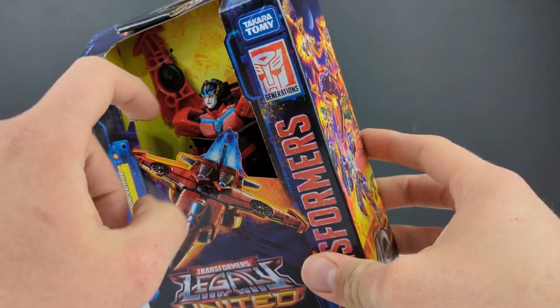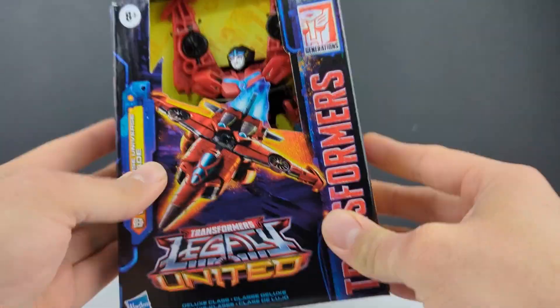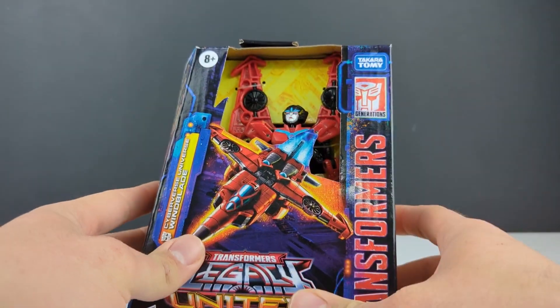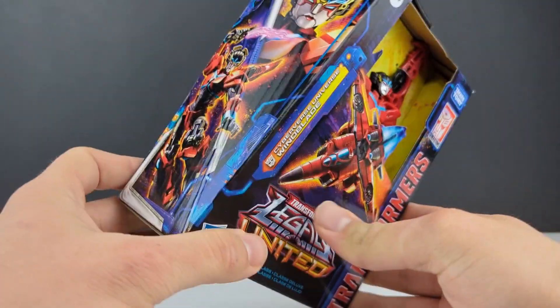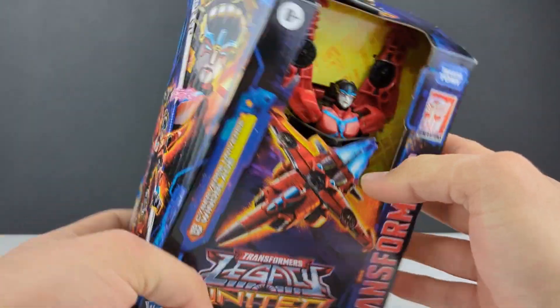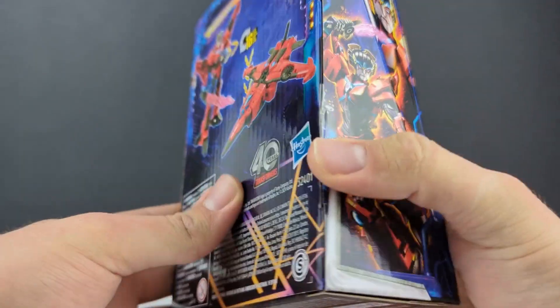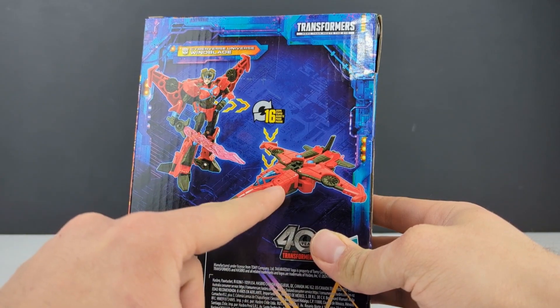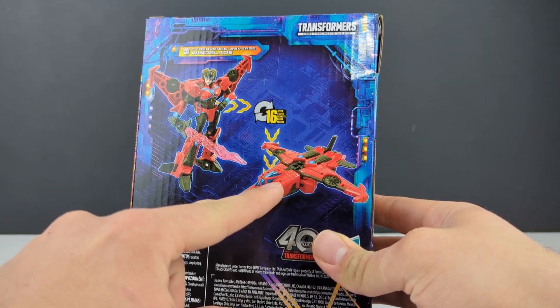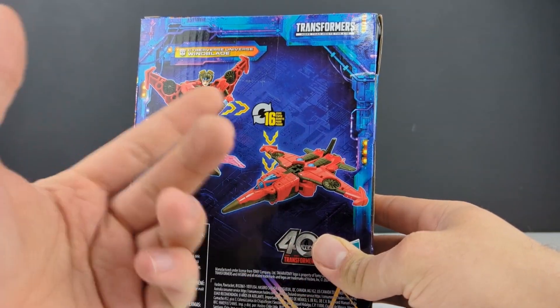So there she is. Open packaging, showing her with the wings straight up, all those waffles. All kids love waffles. Anyway, nice picture of her jet mode, but there's some false advertising because she does not have a blue canopy — it's just art. The renders also show a blue cockpit, so a little bit of false advertising, because from what I know she has it all clear with red. We'll see when I get her opened up.